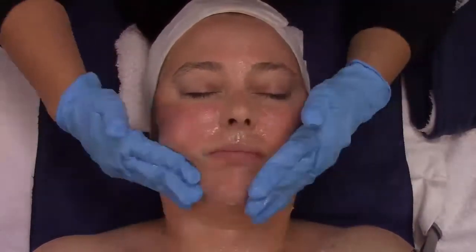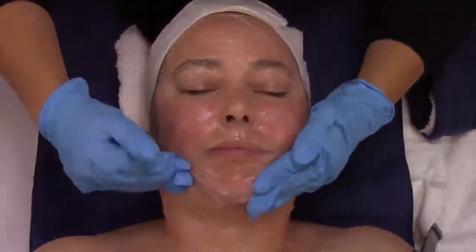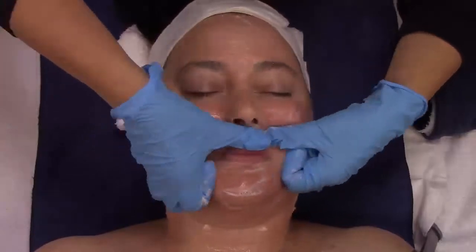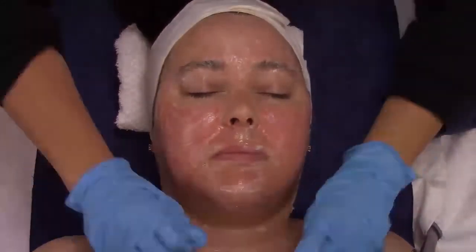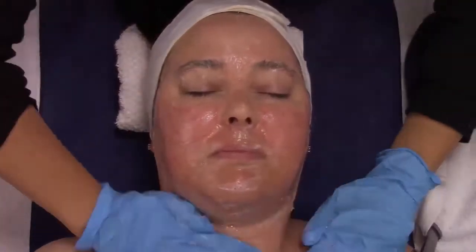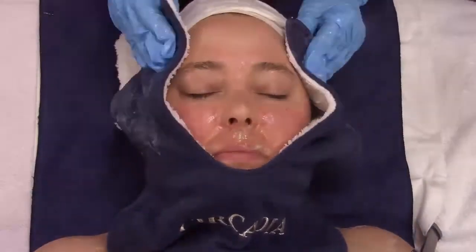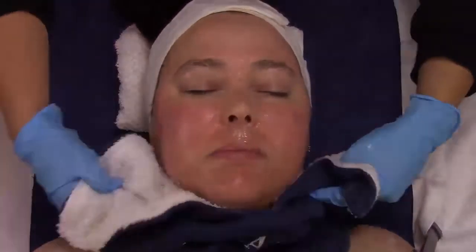Once the towel has cooled slightly, you'll remove it and then go in with a really foamy cleanser to start to dissolve the mask. As you'll see in this demonstration video, we go through two thorough cleanses. In past experience, depending on your client's sensitivity, you might have to go in with a third cleanse just to make sure you have removed all of the mask from the skin.